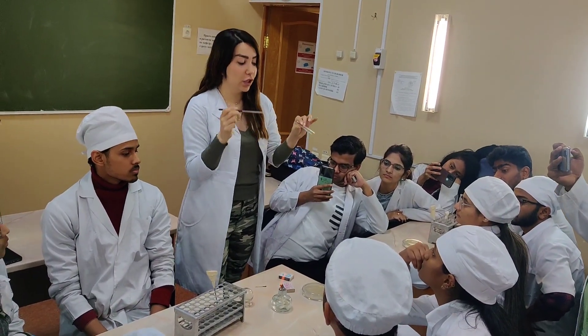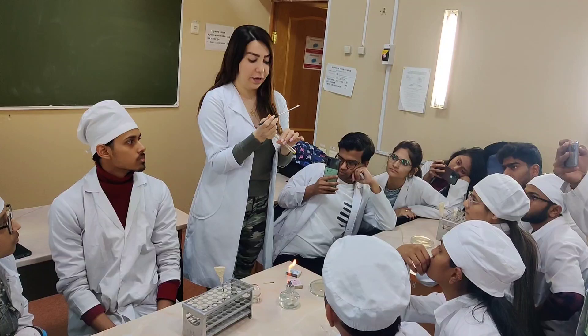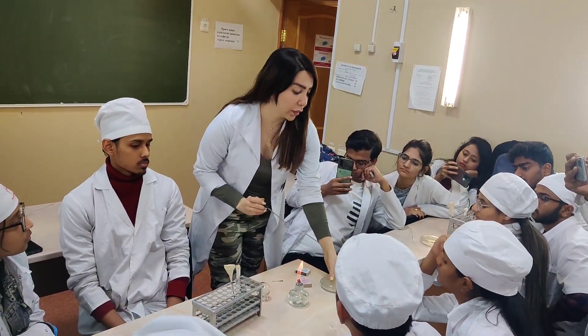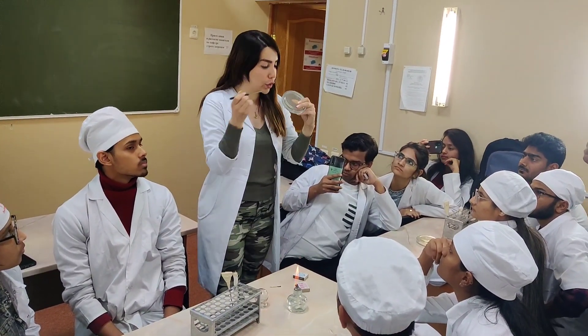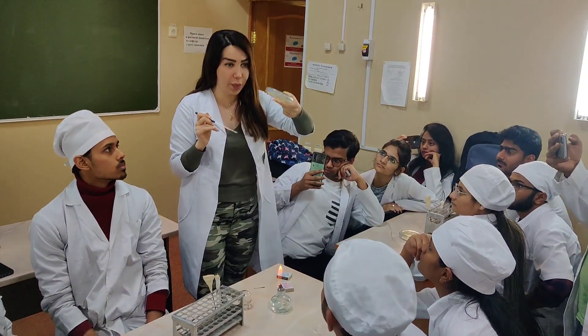If you feel it is not good, you can do it again, like a second time. And after that, put the center — I'll just show you. Some students just put the center of the glass. No, put the center of the culture media. Open that.